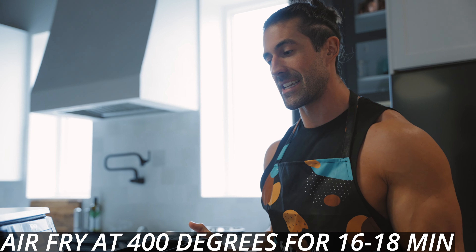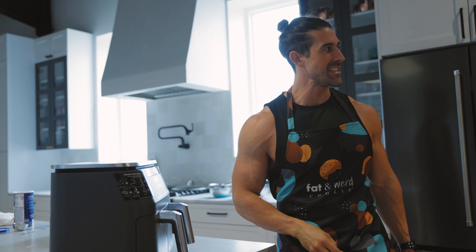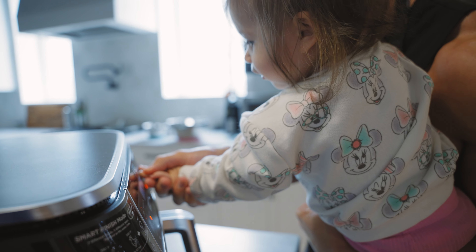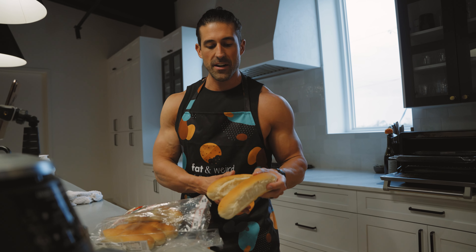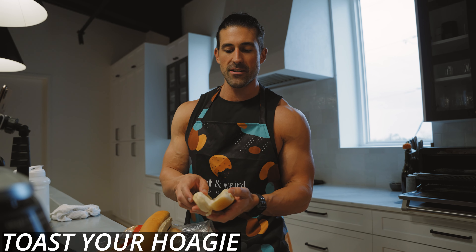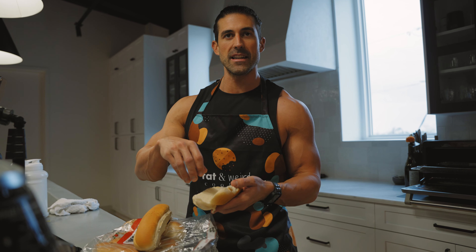We made eight meatballs in each basket, so we have a total of 16 meatballs — they're about two ounces each. Now Letty's going to help me get it started. I'm going to go ahead and broil these buns to give them a nice crispy finish so that when we layer on the sauce and meatballs, it doesn't get soggy.